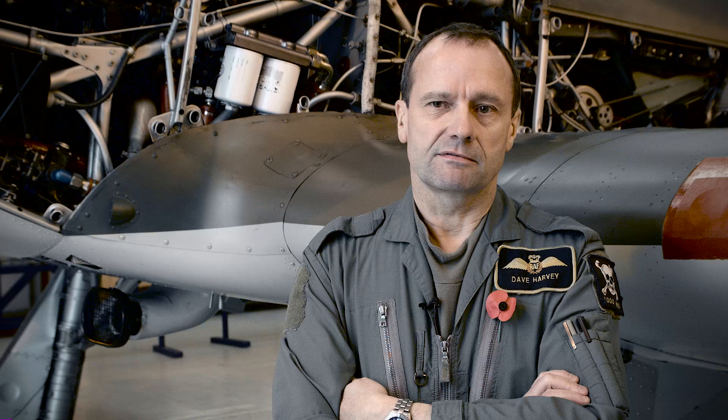The Hurricane first flew in November 1935, then the Spitfire first flew in March 1936. So they weren't that far apart in terms of first flight. They were both in design and initial production at the same sort of time.